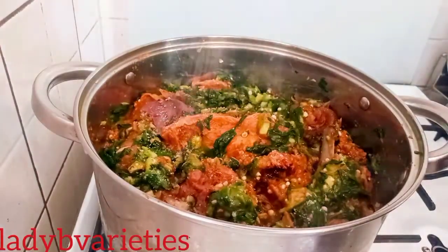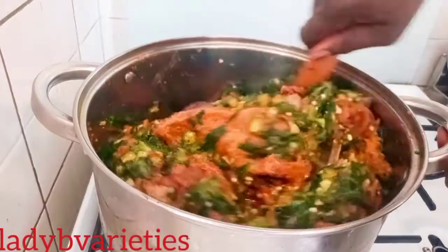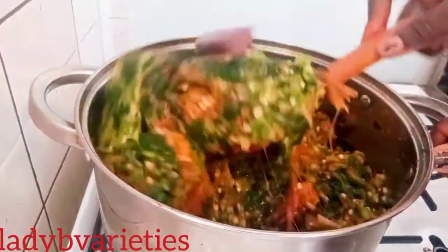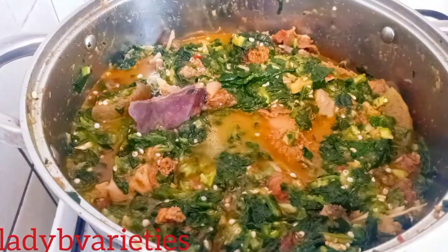You will really enjoy it! I noticed there was no salt, so I sprinkled some and added a little seasoning, gave it a good mix, and cooked it for just another two minutes. Here it is — ready, looking good and nice. See you in my next video, bye!